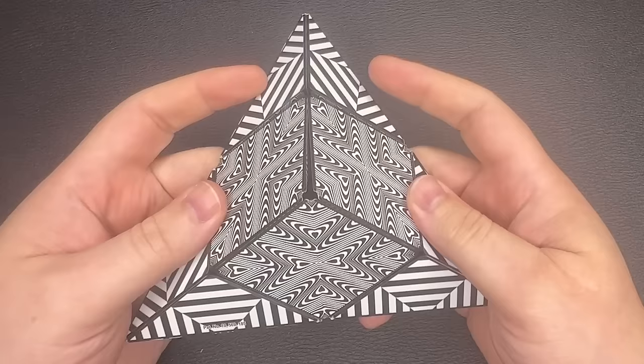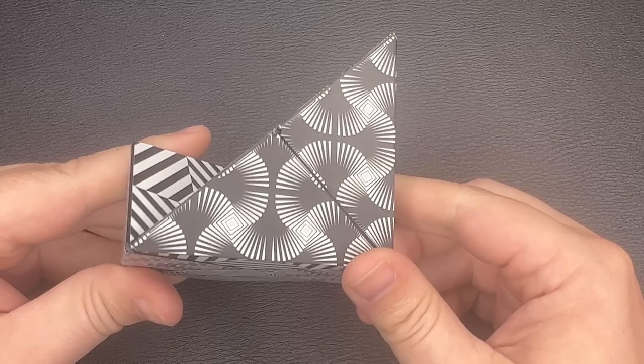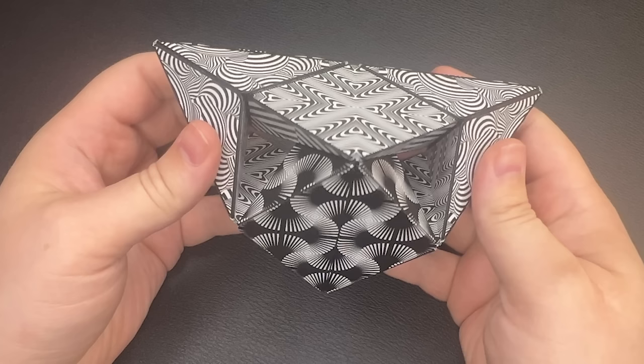This here is what I call the triangle. This one is the star. This is the rock stage. This is the tower. This is the double diamond. This is the three cubes. This is the mask. And this is the mess.